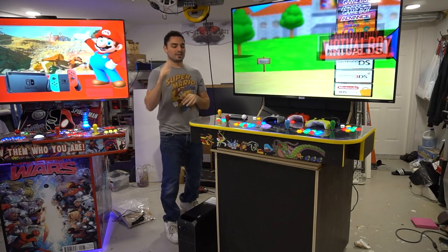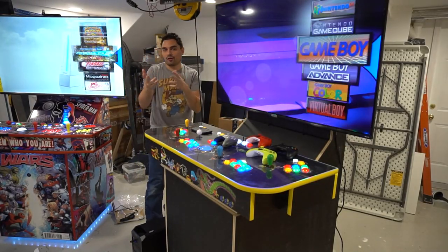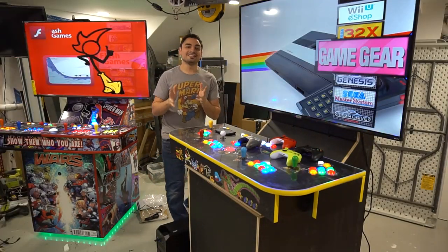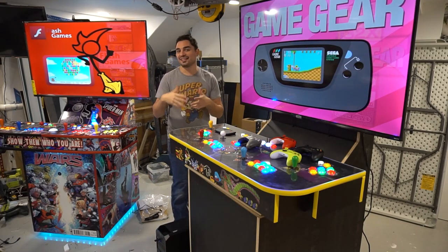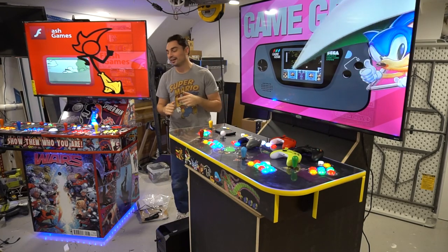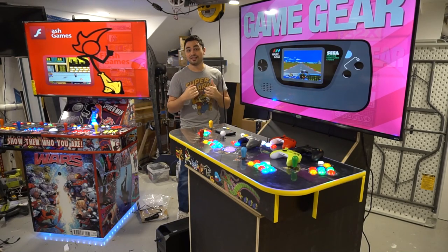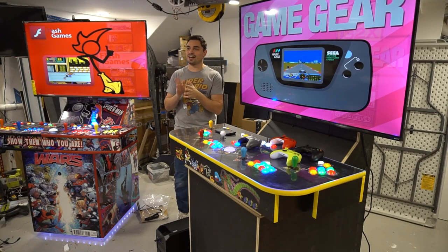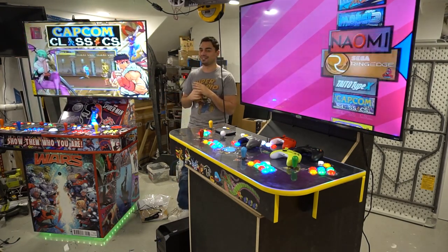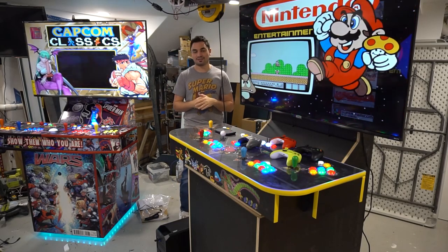Now let's get into the nitty-gritty on this specific build. Today's December 10th. I got an email beginning to mid-November — for argument's sake, November 10th. The customer said, 'Hey Vic, I see your content, I love the videos. I'm inquiring about a BiVic 55-inch 4-player 40-terabyte arcade cabinet for me and the kiddos for Christmas.' I put two and two together — this guy is trying to get a fully specced-out machine for Christmas with only a month to do it. Physically impossible for me.